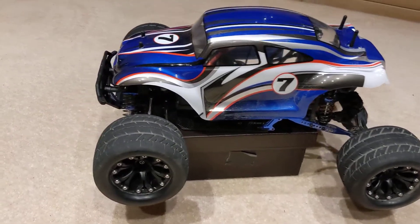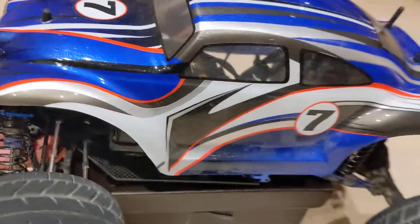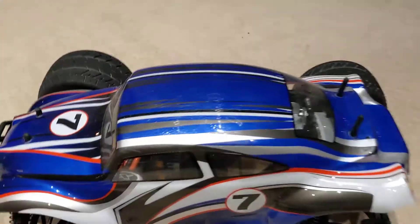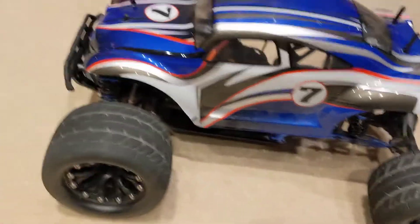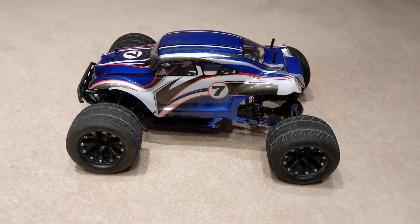Alright, here we go. This is the Drift Spec Carnage — sorry, Outlaw. Look at that.